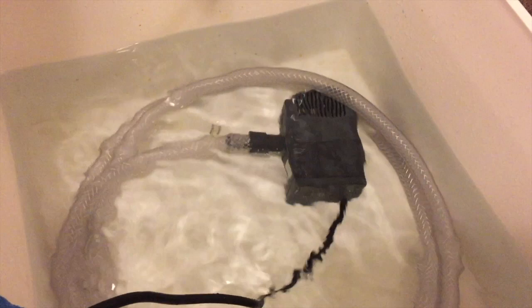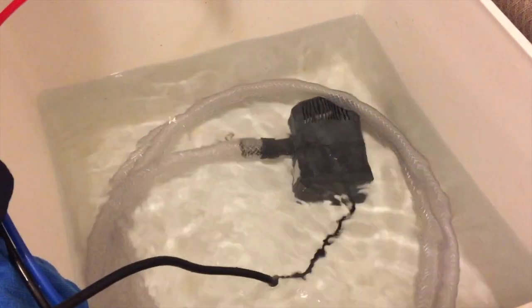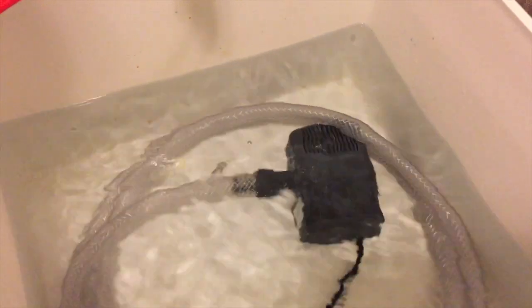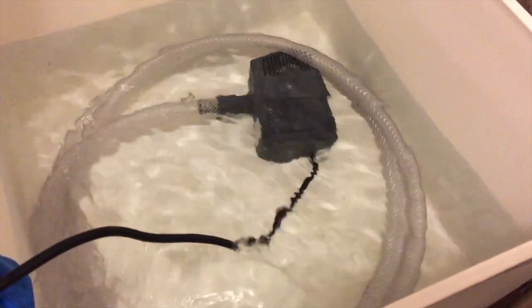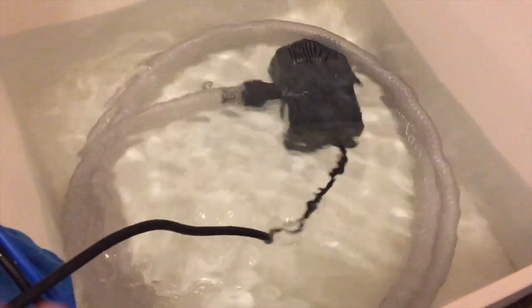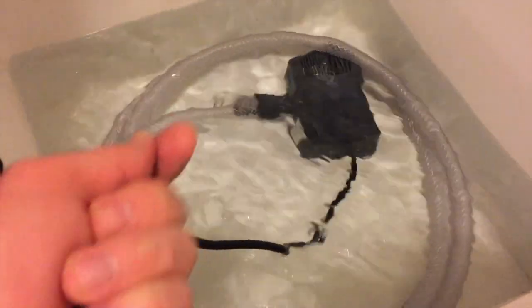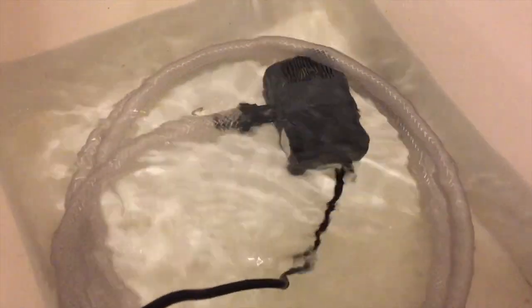Here's a quick tip for you: when you're treating a quarantine tank for ich or possible ich parasite and you use copper or Cupramine, you always want to have a second set of gear — meaning a separate pump to do water changes, separate hosing, and a separate net to scoop fish out.